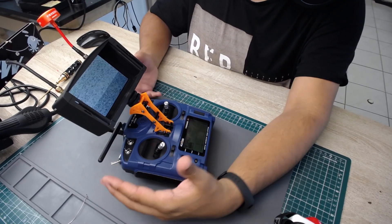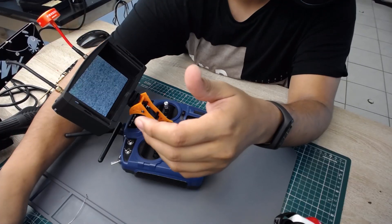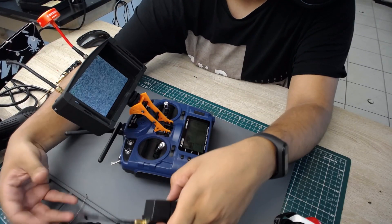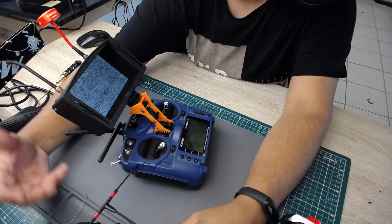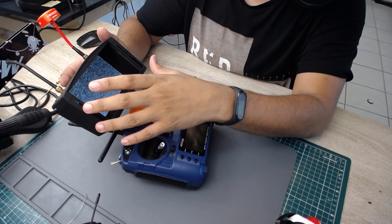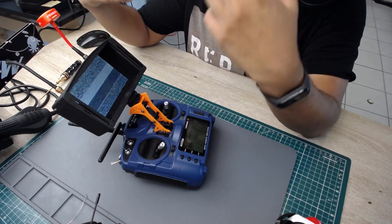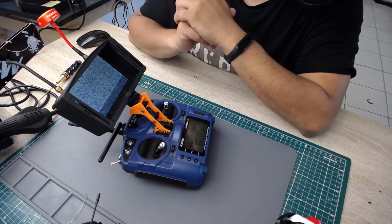In my hands I have a transmitter that can work on all the protocols — from TBS Crossfire to R9M, FlyySky, Spektrum, and toys. I also have 5.8 GHz diversity with SD card expansion, and if I don't like the internal diversity I can switch out to docking with Rapid Fire.